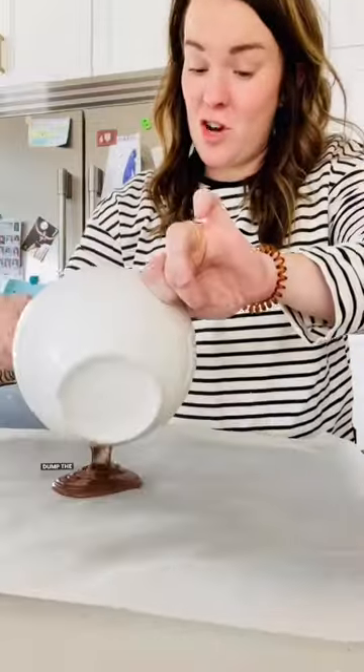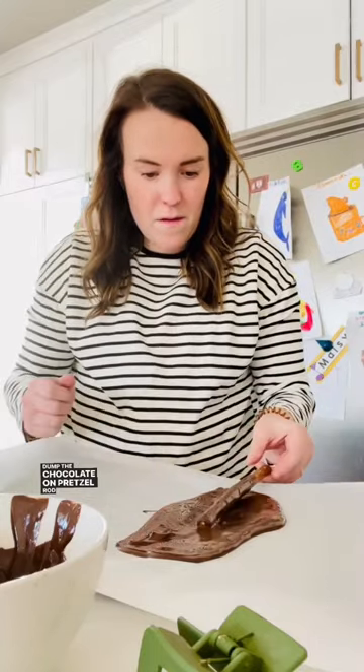This is warm, and that bowl's hot. Dunk the chocolate on the pretzel rods. That was so easy!